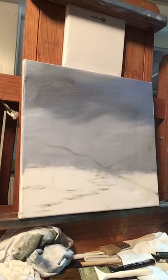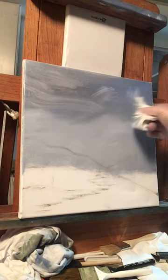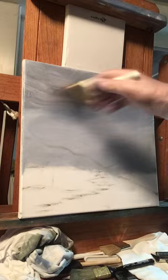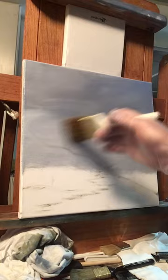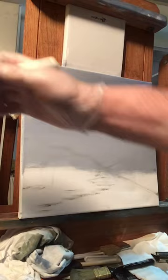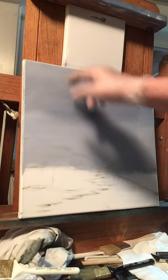Now for the sky I'm going to wipe a little bit up in here, not too much, and then get a blending brush and blend the sky in. This helps the clouds take shape when we put them up there. There's our sky — it looks cool, we've got some different blues and gray going on up there.